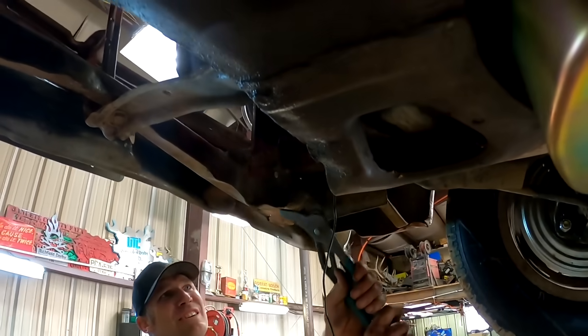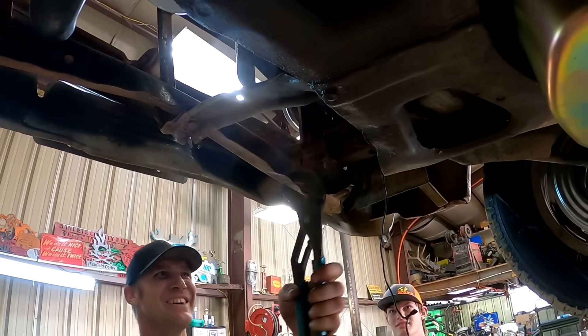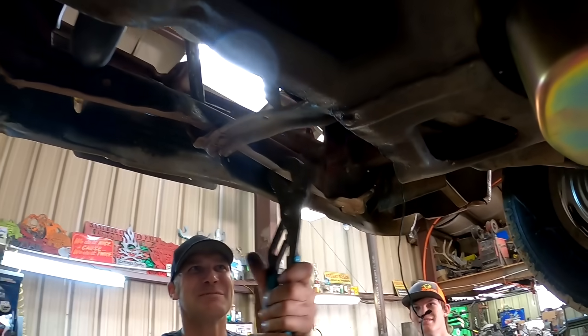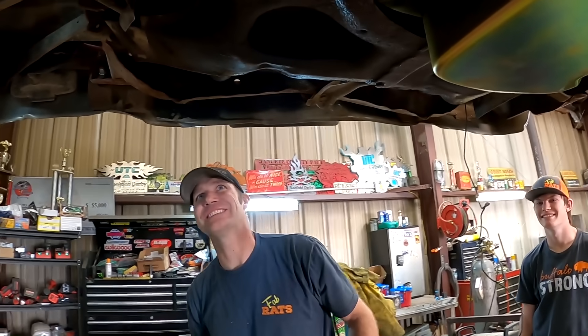We're doing some massaging — it's almost back to factory specs. Robbie Layton, eat your heart out dude, I don't even need you man. Like a body and fender wizard right here — give me a set of channel locks and a ball peen hammer, I can fix anything.